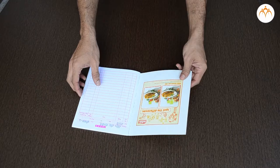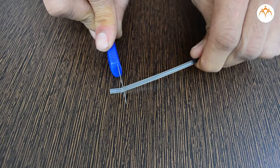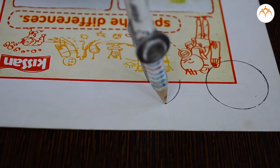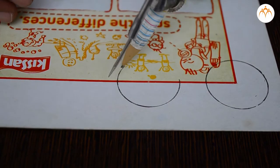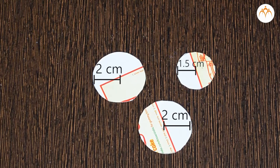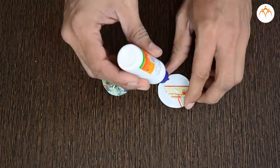Activity: Let us construct a pulley using thick card sheets and an empty refill. We will draw three circles — two circles with a radius of two centimeters, and a third circle of 1.5 centimeters. We will cut these with scissors.